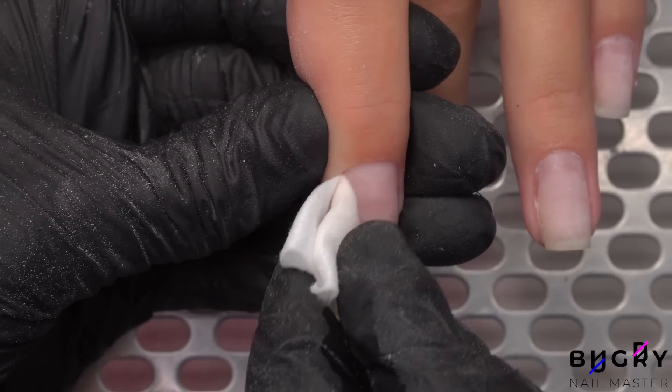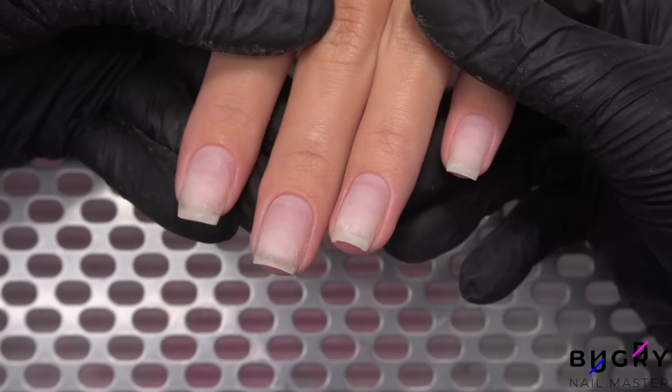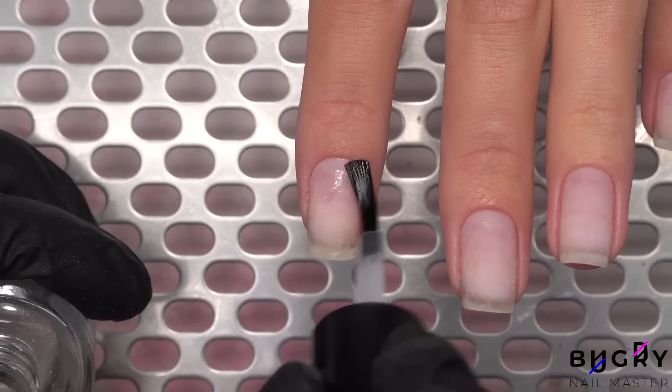After completing all of the steps of a combination manicure cleanup, here is our result. Now I will simply dehydrate her nails, apply a non-acid primer, and then level them out with a base coat.